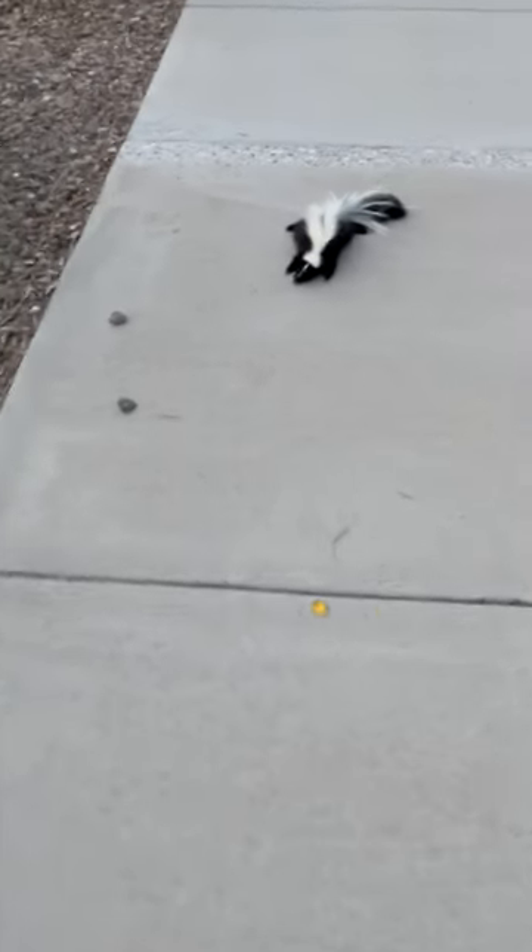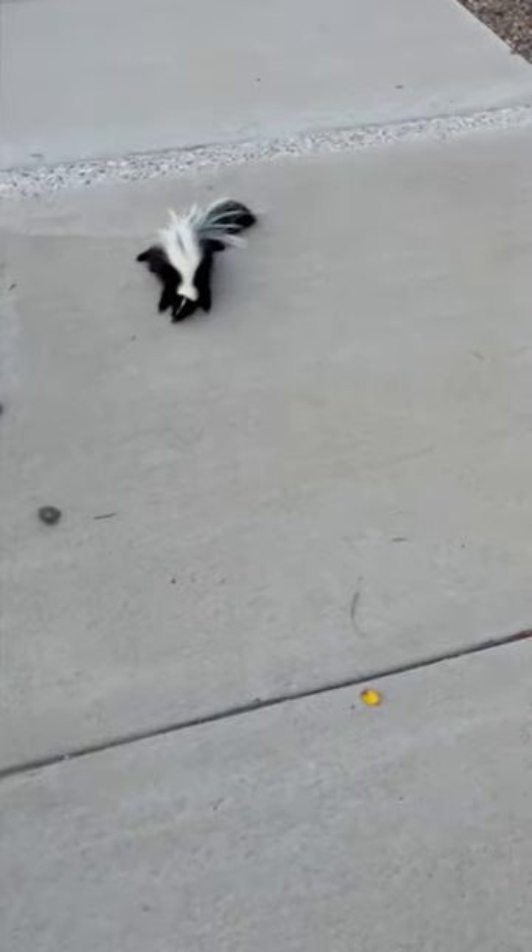As you saw in the last video, we found this dead skunk and tried to move it but couldn't. So now I've got this — that thing's stanky — but I brought this piece of plywood to try to move it. Oh boy, I can really smell it now. I don't know if I can get the smell on me if it's dead.